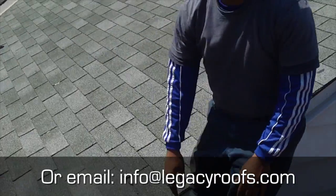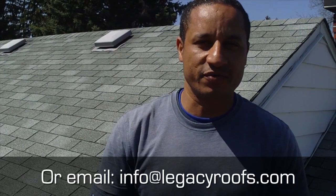Legacy Flat Roofing Sheet Metal — if you're in the southwestern Ontario area, give us a call. You can email us at info@legacyroofs.com or find us online at legacyroofs.com. Thank you very much.